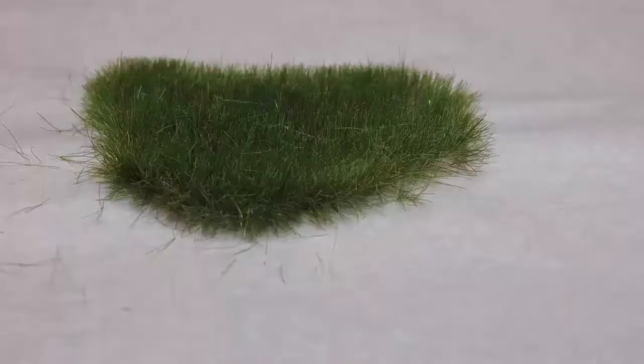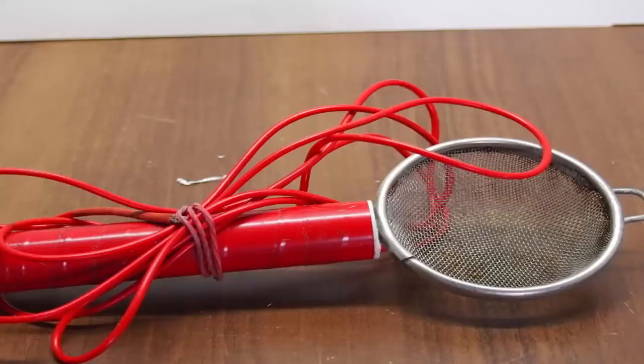To make your own static grass applicator you only have to connect the black output wire to your grass container, which can be as simple as a vegetable strainer. And then you only have to connect the green ground wire to the surface on which you want the grass.